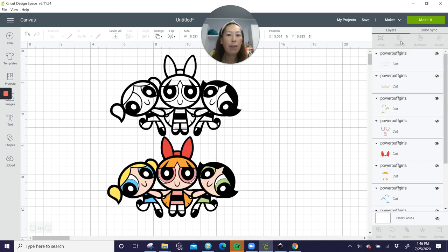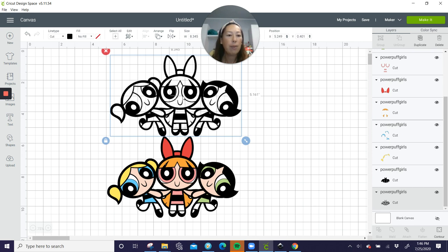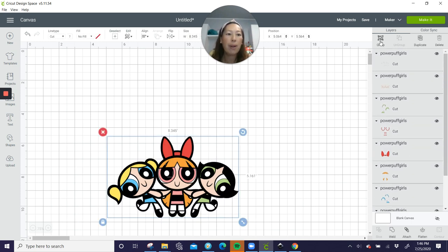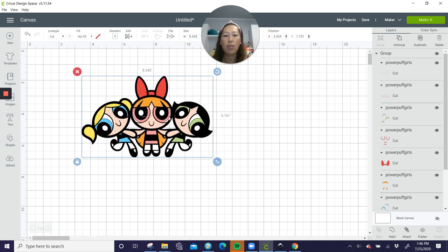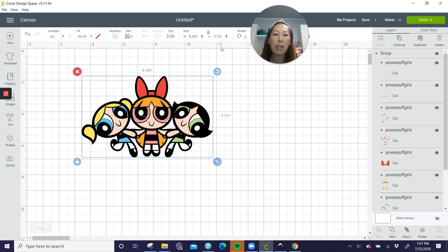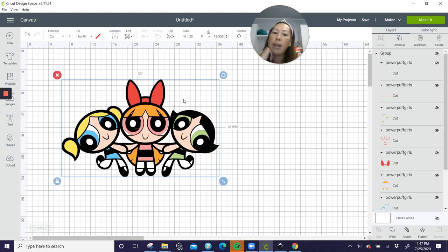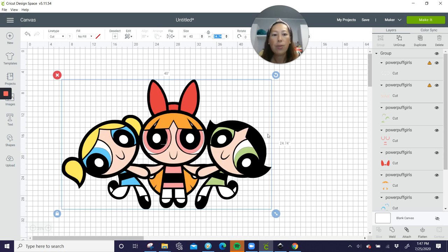Let's start working on this file. First thing is to ungroup it. We don't need this background layer since we already have our solid black background. I'm going to group it for now because I want to be able to move everything and stretch it out. This is definitely wider than it is long, so let's do 30 for the width and see what it looks like. At 30 inches it's 19 inches high. Let's do 40 inches — at 40 it's 24.